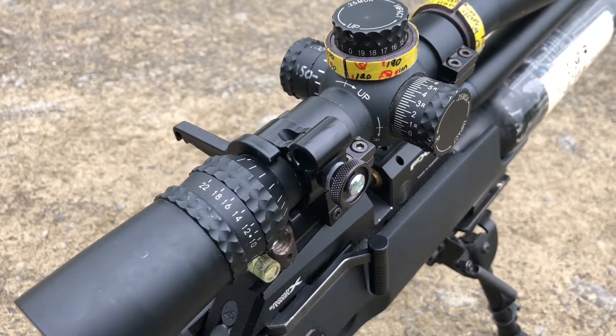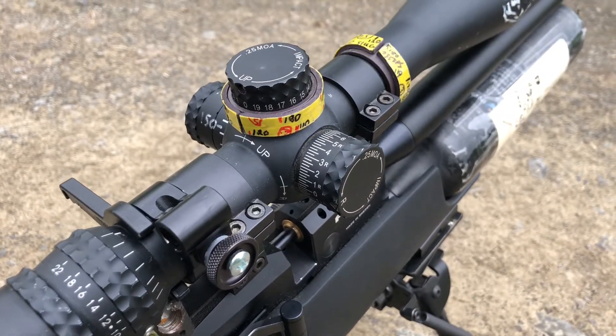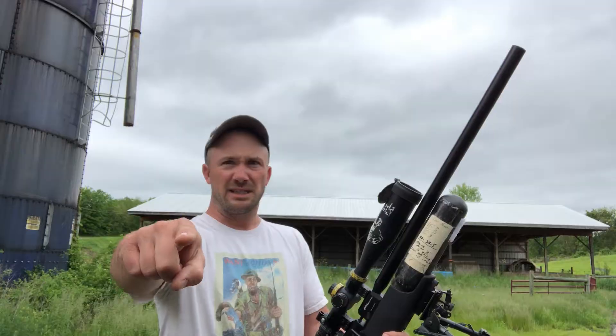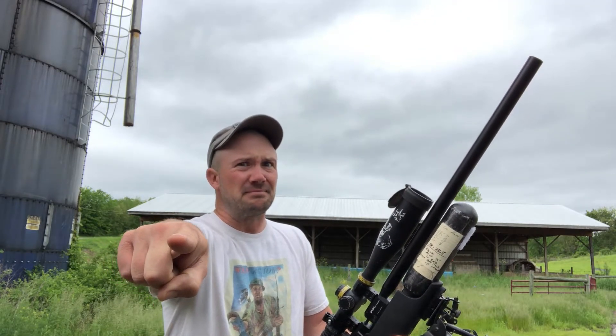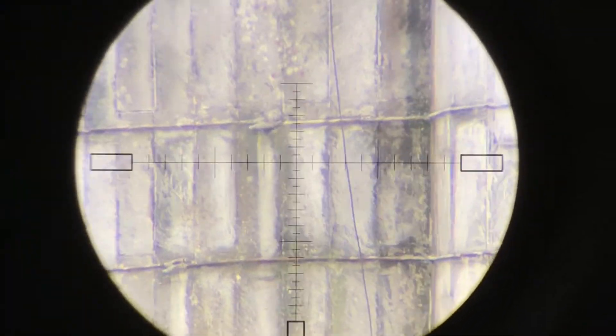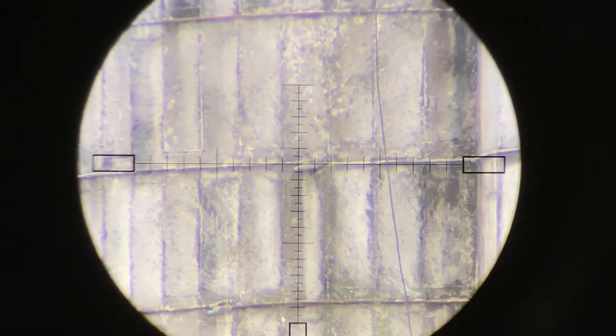Basically what I'm saying is, if it's not going to confuse you, a second focal plane is a better system because it allows you to shoot further without ever touching your turrets. Here's the thing though, I do mean it. If I wanted to hit this silo's buckle — and don't worry, it's my silo, nobody's going to get mad at me.